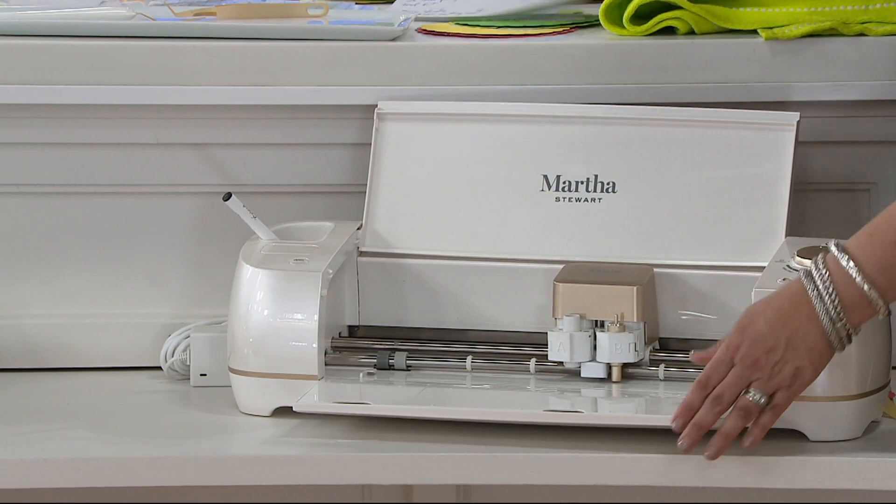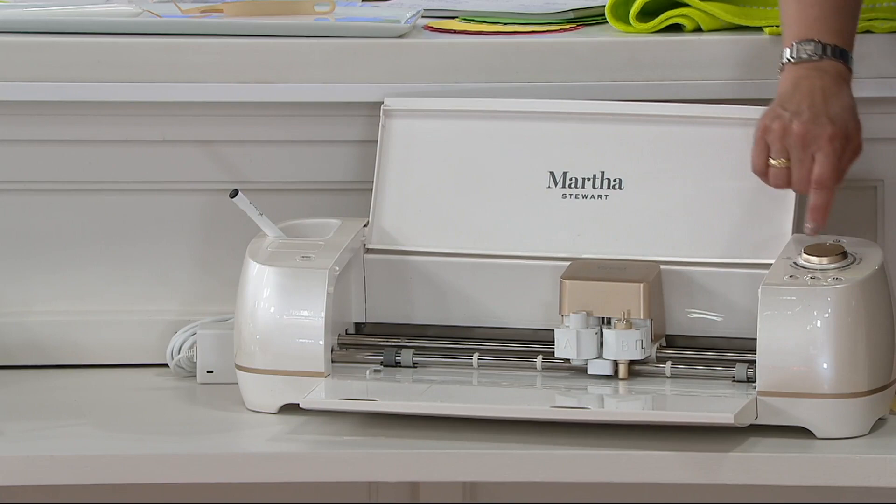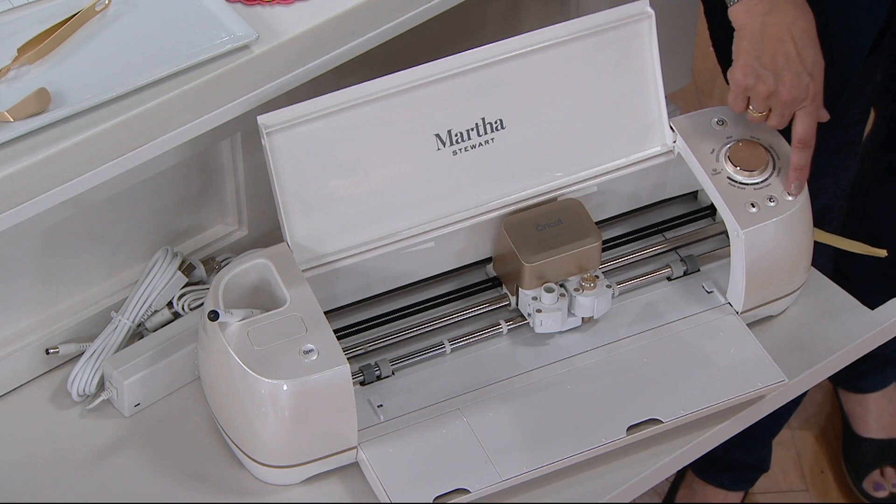This open button is what opens the machine up. When it's closed, you hit the open button and that opens it. Over here you have buttons that feed the paper and mat in — or whatever you're cutting. Your Cricut button here is what actually starts the process. If you need to stop it during the process, you do that here.